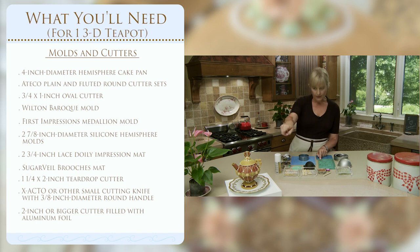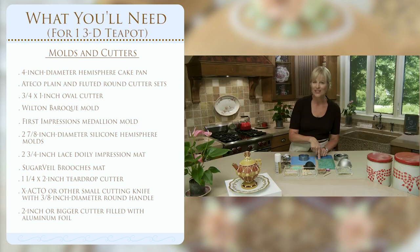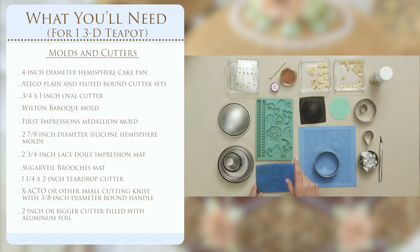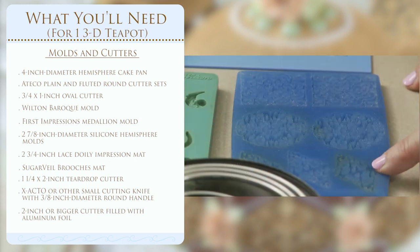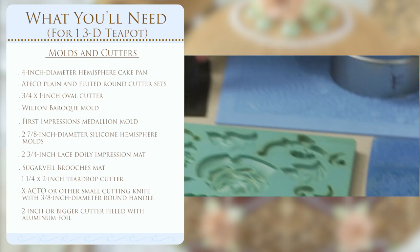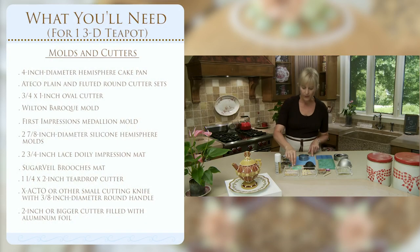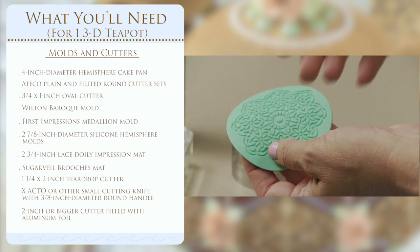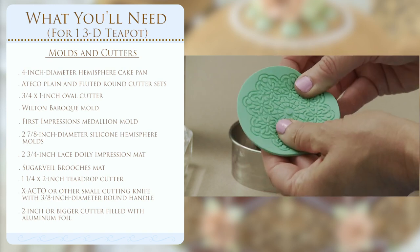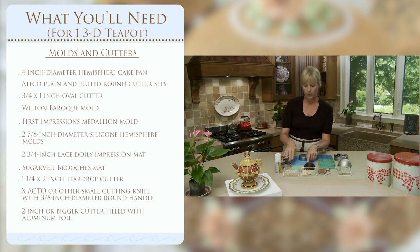For the handle on the side of the teapot, I'm using the Wilton Baroque mold — they have two mirror images, so choose the appropriate orientation before you mold the dough. For the diamonds, I use a First Impressions mold and then shape them over a silicone mold to give them curve and dimension so they fit around the rounded sides of the teapot. For the base, I'm using another impression mat — laying the dough in, pressing it, then cutting it with two different cutters and shaping it over a form. I'll show this process in depth as it's unique to this project.